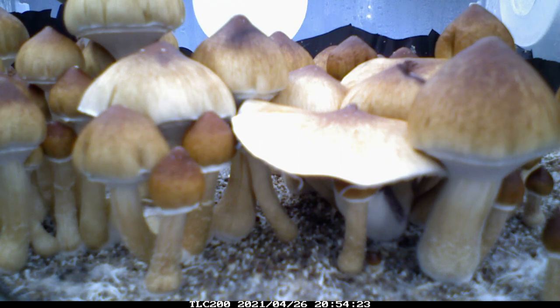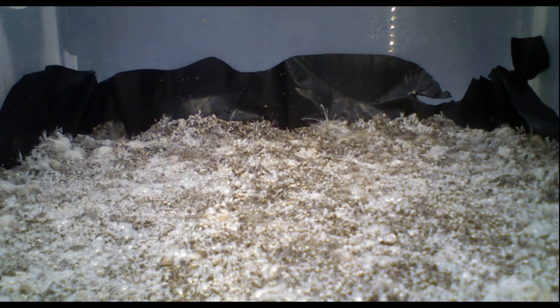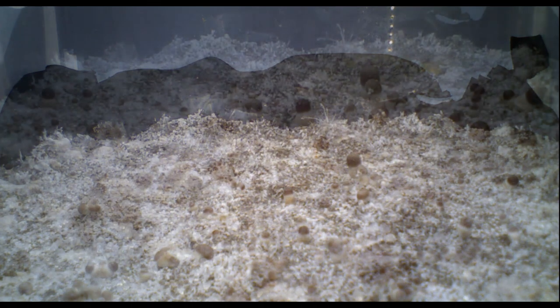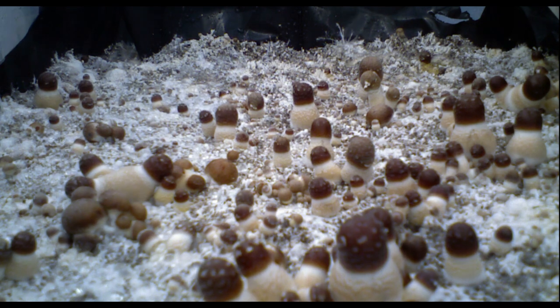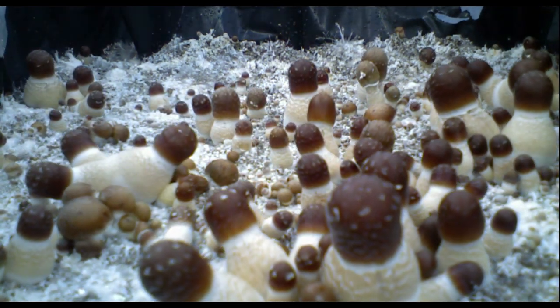The spawn and substrate I'm working with is from Midwest Grow Kits. They do all of the sterilization and pasteurization for you, so it's really easy and convenient, and I've had great results with their stuff. The spores I'm working with are from premiumspores.com, but I've also used SporeWorks.com, Mushrooms.com, and a few different vendors off of Reddit and Etsy as well if you need any recommendations.